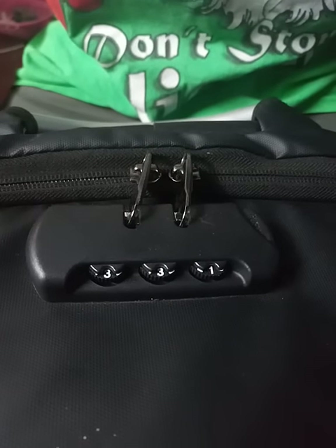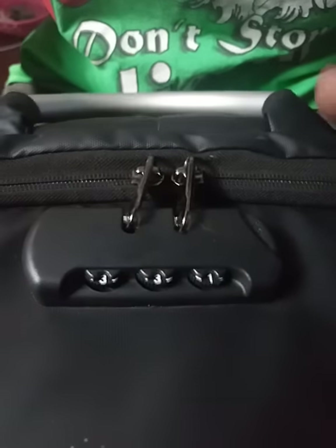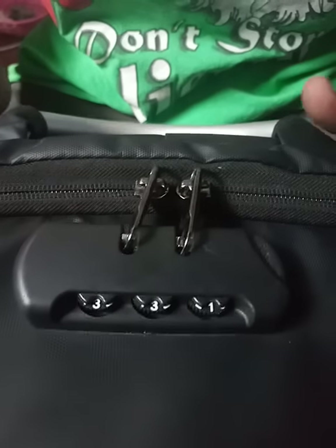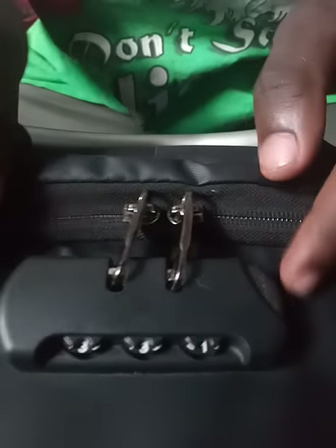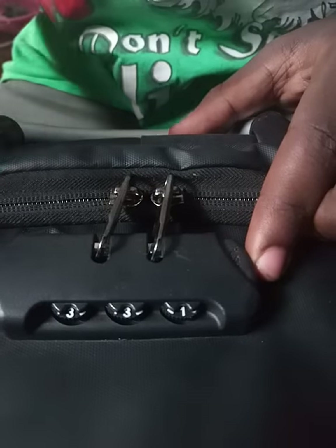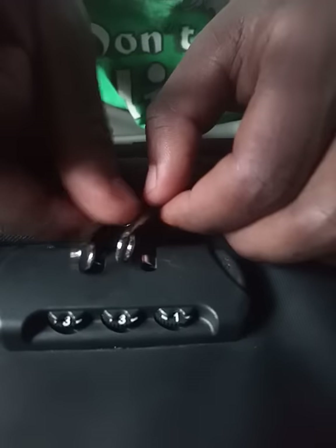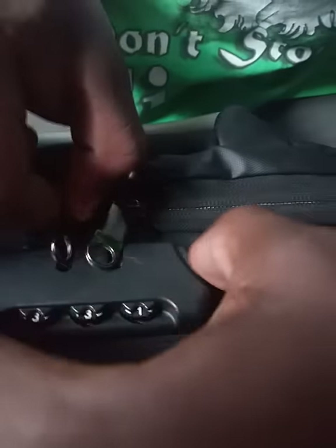Hello guys, welcome back to my YouTube channel. I'm here to show you how to unlock an anti-theft backpack when you forget your password. As you can see, my password right now is 3331 — this is my password, and you can see it can unlock the bag.